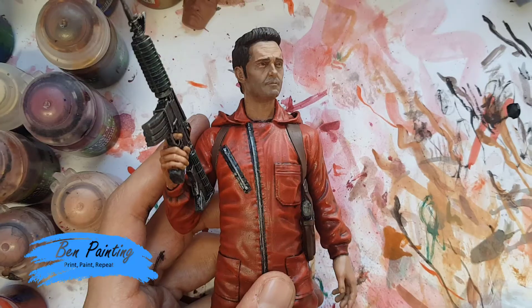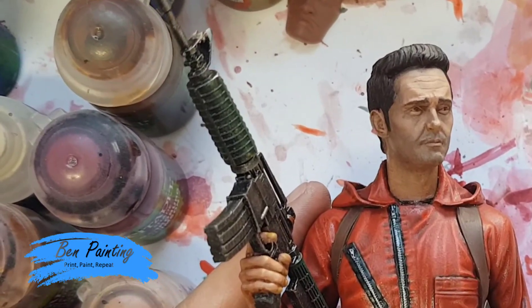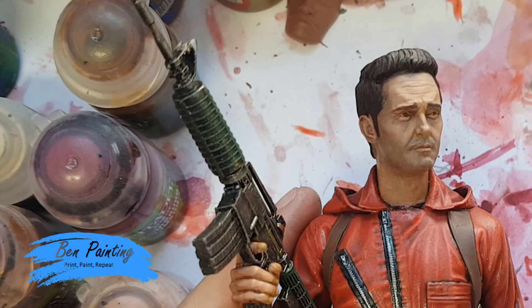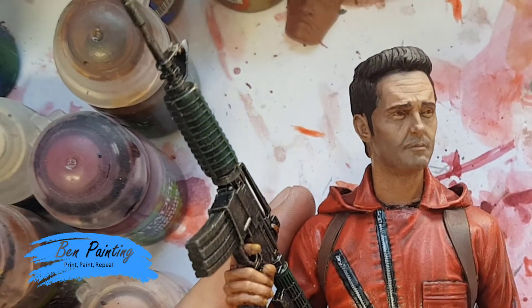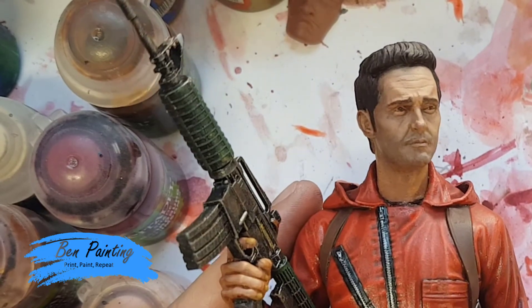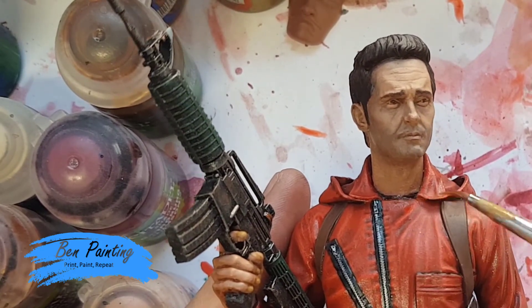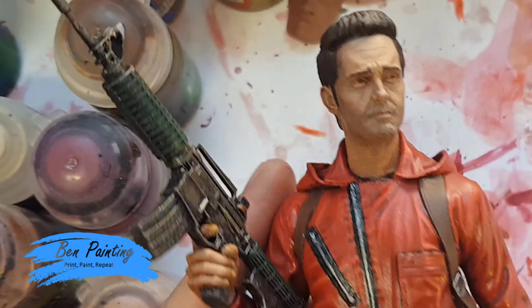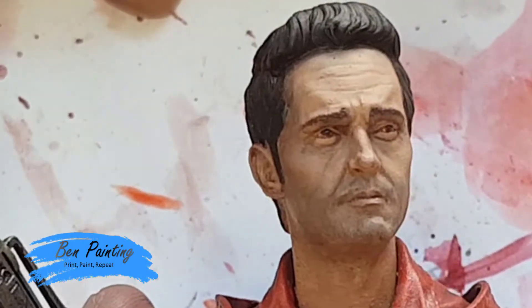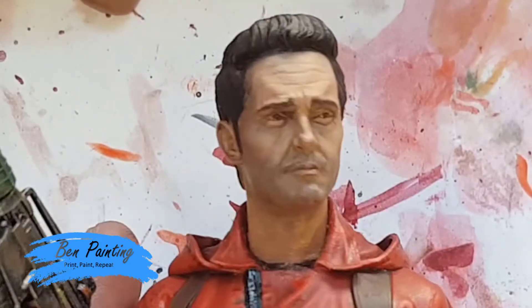There's still a bit of neatening up to do. I really do like the face but I worry I may not have fully captured such a unique character. I've put an extra line of black on and want to do some neatening on the red areas, but I'm going to put it to the side, work on the base, and then come back for any final touches once that's finished.